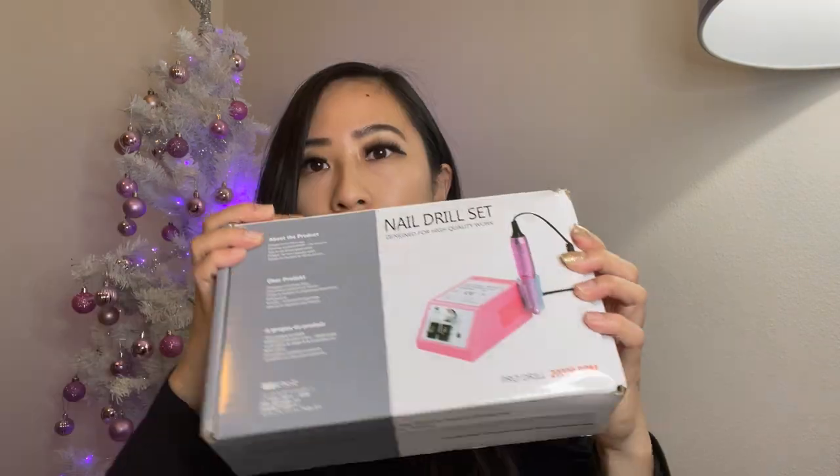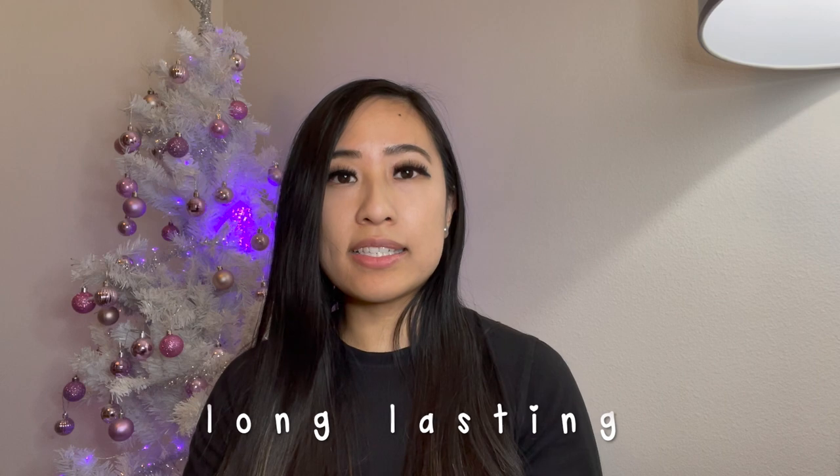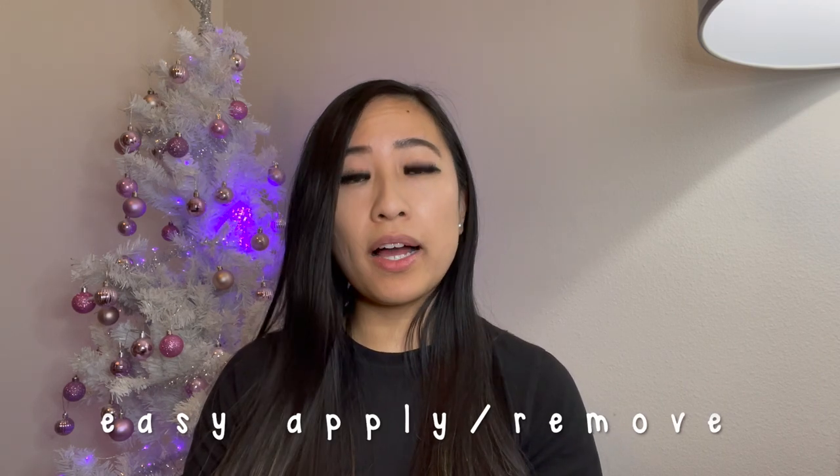These are gel nail stickers and I've never tried these before, but I want to take a break from gel nails. I'm just going to get these press-on nails off and use my nail drill set. So to use these gel nail stickers, it comes with a UV light, so you just use this to cure the sticker onto the nail. These are really easy to use and it's waterproof. These gel nail stickers are going to feel like the gel nails that you get at the salon and it's long lasting.